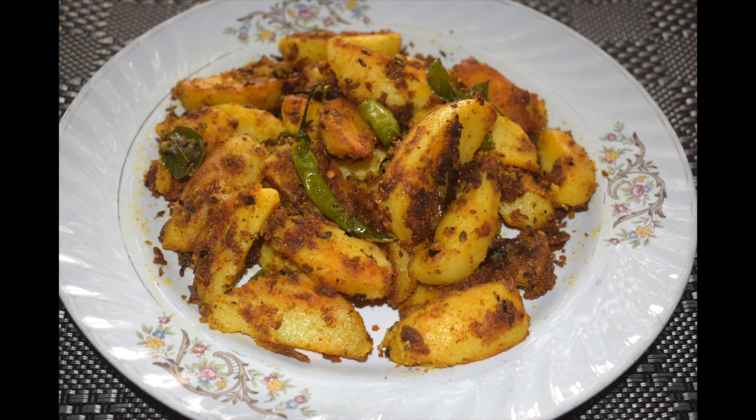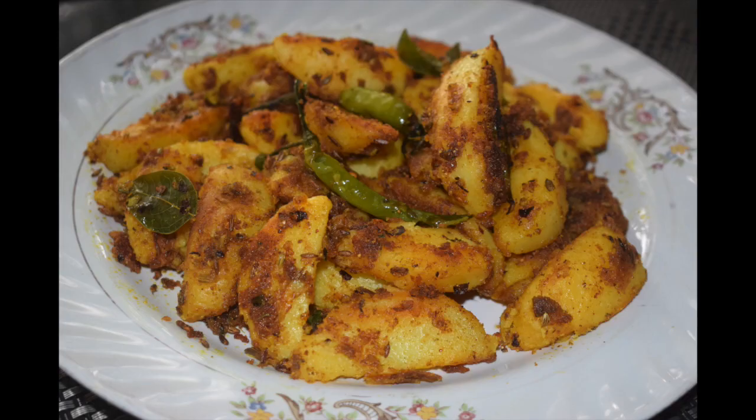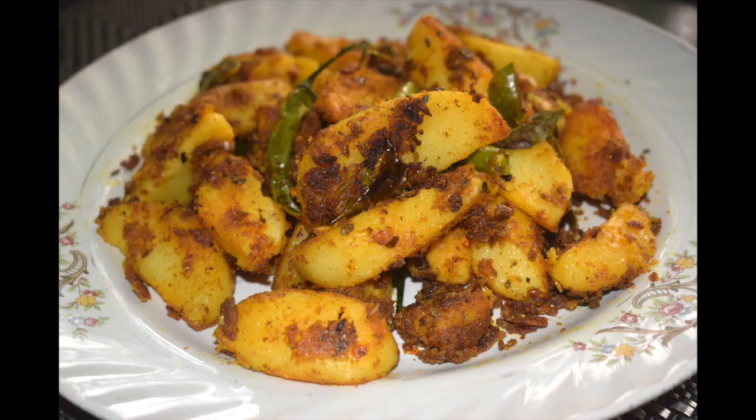Do not forget to click the bell icon to get notified when I upload a new recipe. The list of ingredients is given in the description box below. Hope you have enjoyed this quick and yummy recipe. Stay tuned for more such interesting recipes. Till we meet again, check out my other recipes at Mangalurian Taste Buds by Asha. Bye, see you soon with a new interesting recipe. Take care.